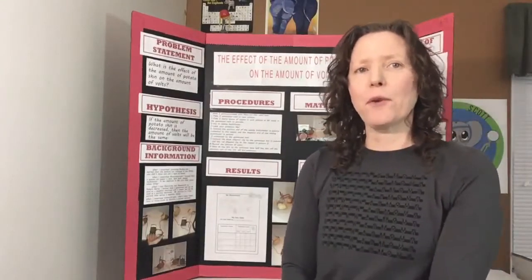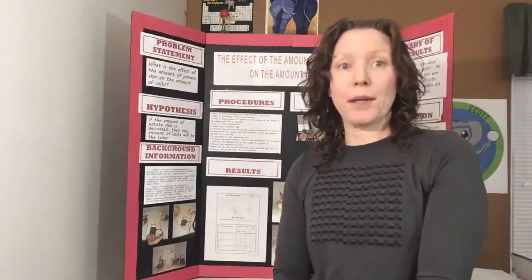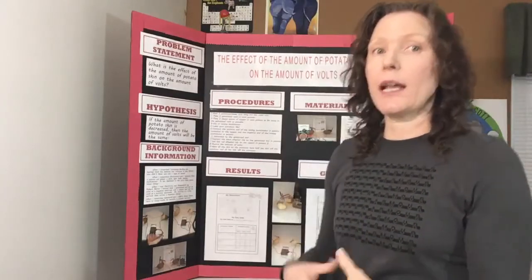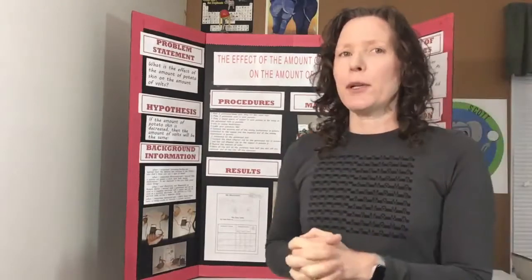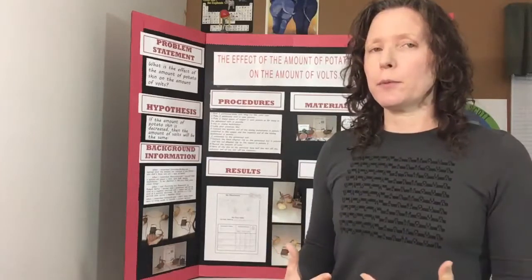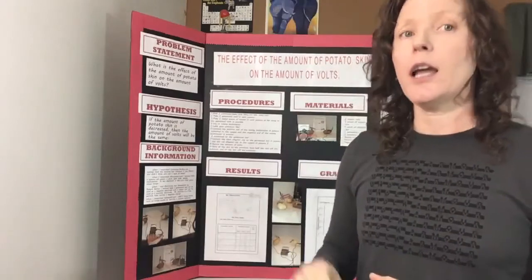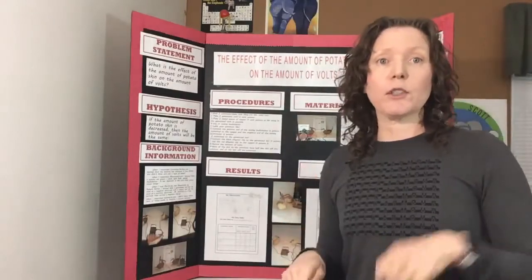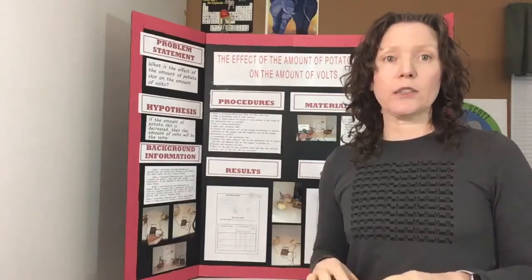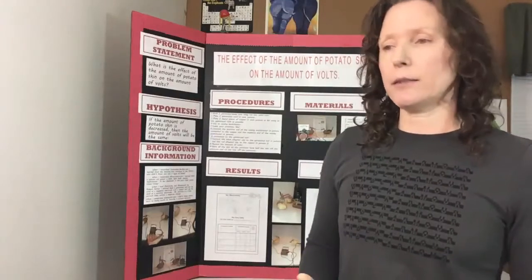Hello, this is Kimberly Scott from Kimberly Scott Science. Today we're going to talk about science fairs, which is a big passion of mine. I have helped out with science fairs and really seen that it can be a wonderful family experience, but you really need to know how to do age-appropriate projects. I'm going to give you some tips for second and third grade science fair projects. If you would like tips for kindergarten, first, fourth, and fifth, please see the comments for links to those videos, and you can also go to KimberlyScottScience.com to find my blogs on that.